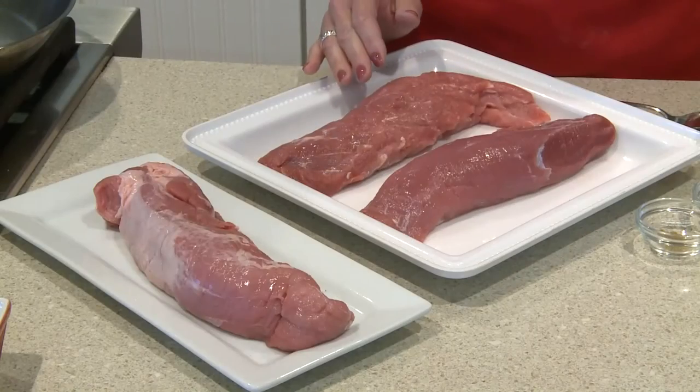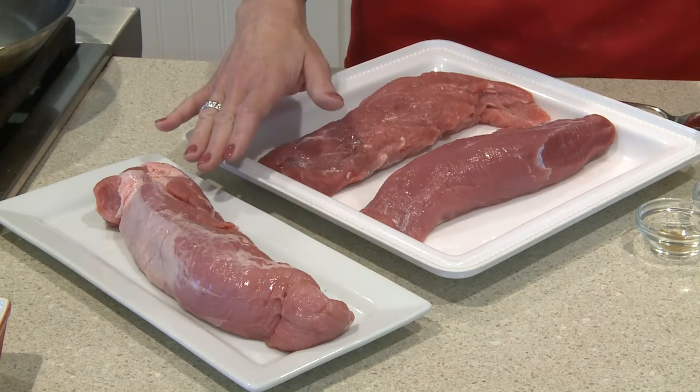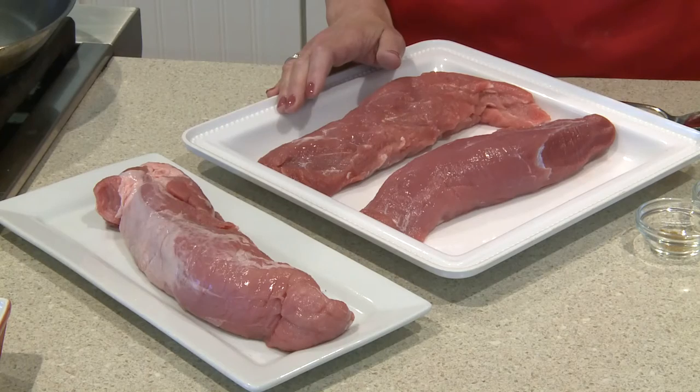Take a look at these perfectly trimmed pork tenderloins from Eckert's butcher. The silver skin has been removed, which means our pork will be melt-in-your-mouth tender.